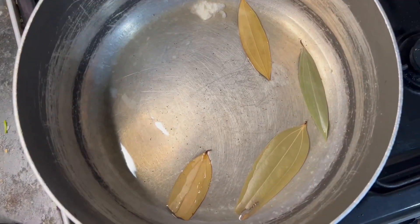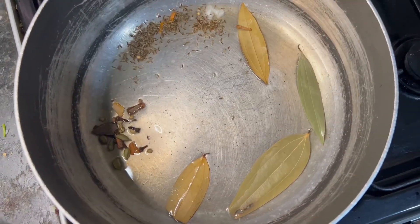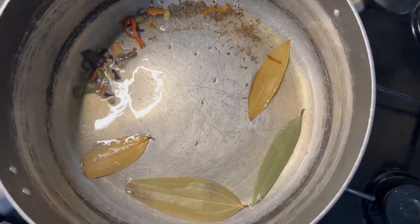Add 3 tbsp of oil and 1 tbsp of ghee. After that, we add 3-4 tbsp of biryani spice. Next, we add saji, 3-4 tbsp of ilachi, and mix it in.